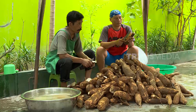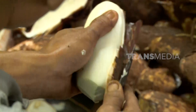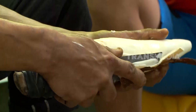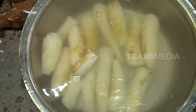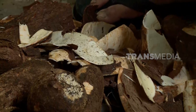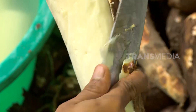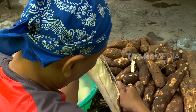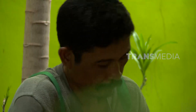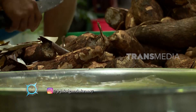Ketela pohon atau singkong memiliki nama latin Manihot esculenta. Di Sumatera Utara sendiri lebih dikenal dengan sebutan ubi kayu. Singkong menjadi salah satu bahan makanan pokok yang kaya akan kandungan nutrisi, mulai dari karbohidrat, protein, serat, mineral, vitamin C, dan vitamin A. Umbi-umbian yang satu ini memang paling sering dimanfaatkan karena selain mudah dibudidayakan, singkong juga gampang diolah menjadi aneka makanan.